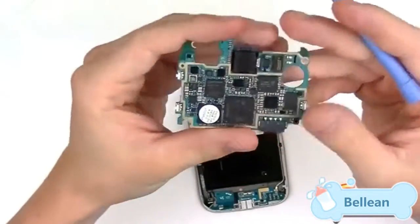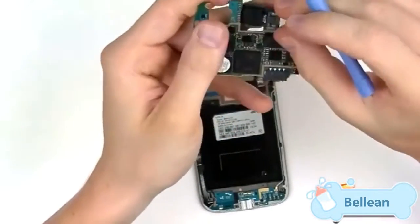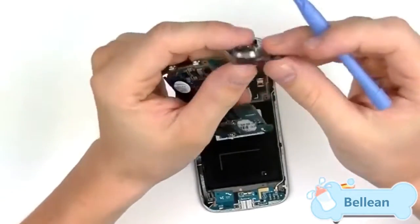Here's a look at the front of the motherboard and the back. To remove the camera, just release this pop connector and the camera slides right out.